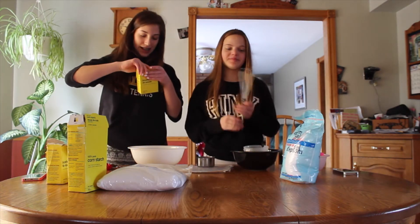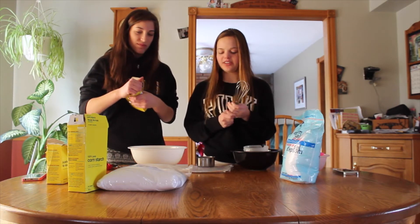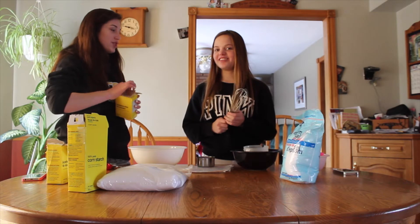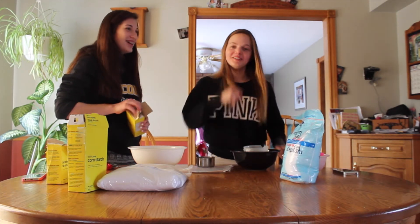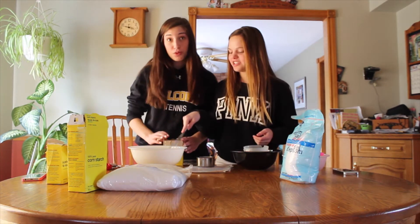If you want us to sing next week, thumbs up and comment because we're really good. We can give you a little preview here. We got some questions on Ask and someone said Madison is a really good singer.